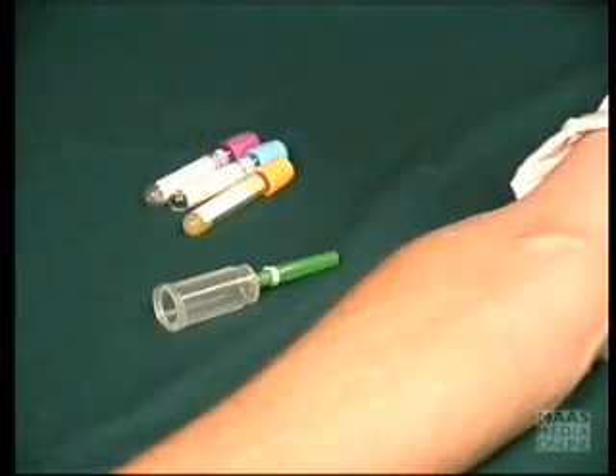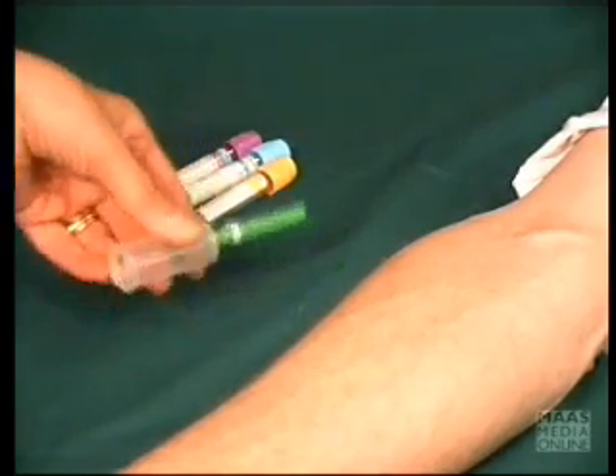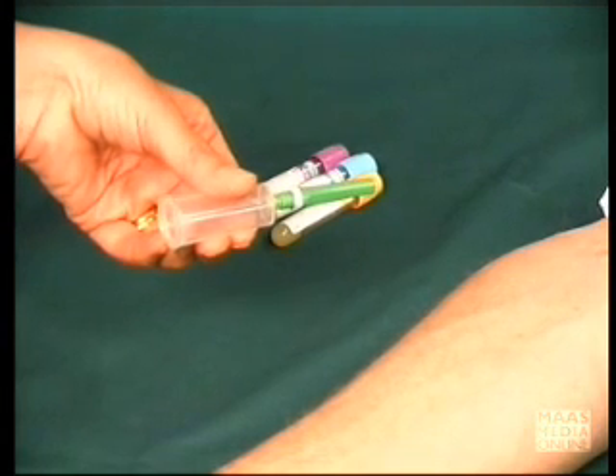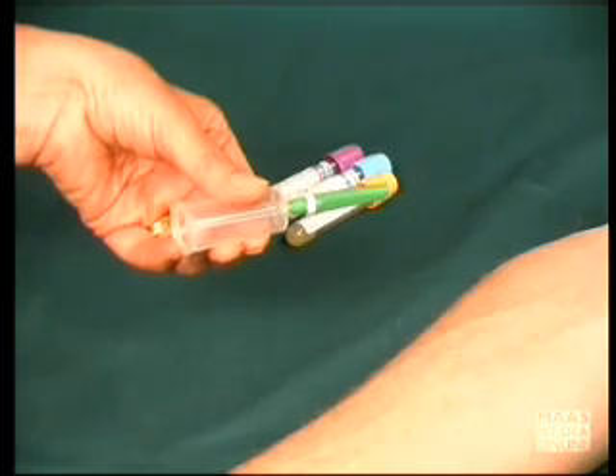When you're ready to perform the venepuncture, make sure that your required sample bottles are close to hand and that the needle holder has been assembled. Pick up the needle holder quite naturally so that your thumb is on top and the fingers to one side, and you have a clear view of the needle holder.